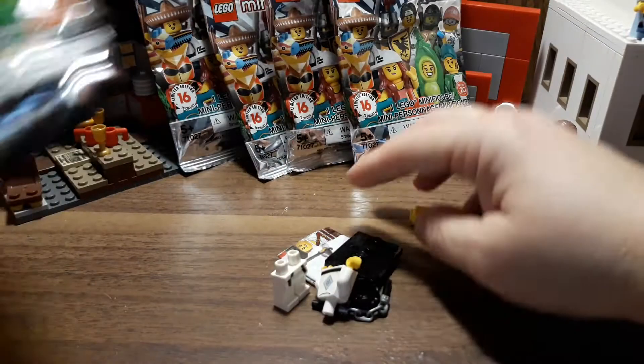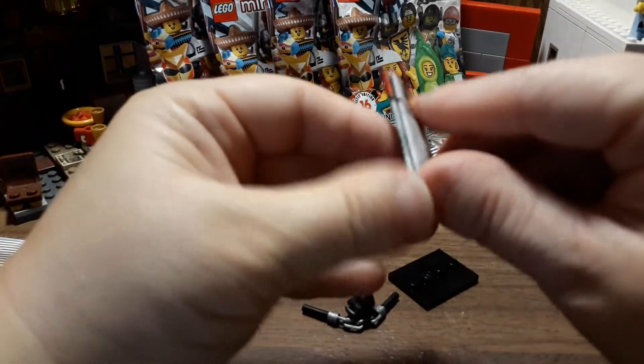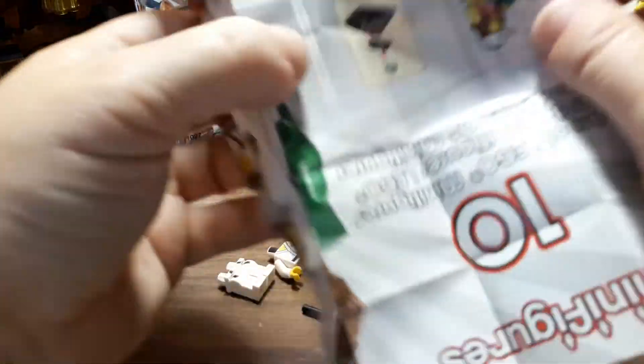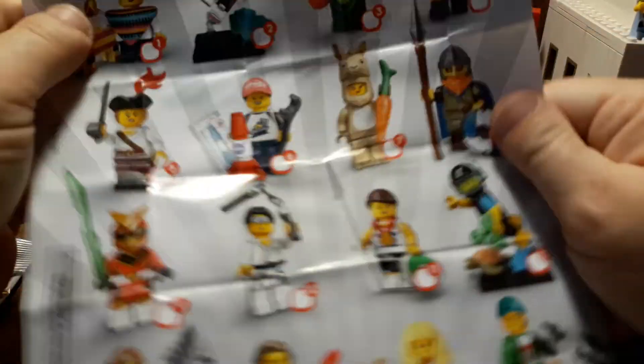Let's see who we got — oh cool, I think this one's the ninja guy. I can't remember their official names, but I know they come with numbers. I got number 10!